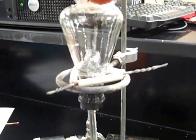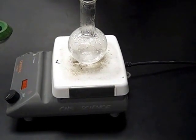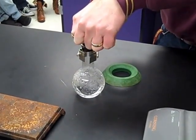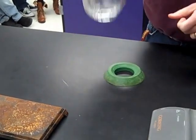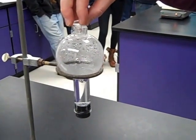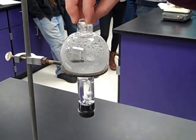Yep. And then you can push it again to stop it after. And now what I'm going to do is just invert this to get it placed into the ring stand. There you go.